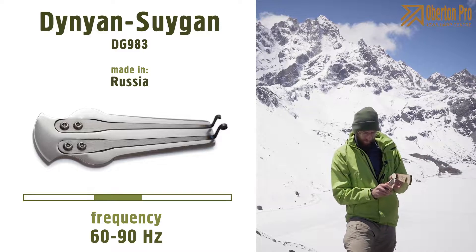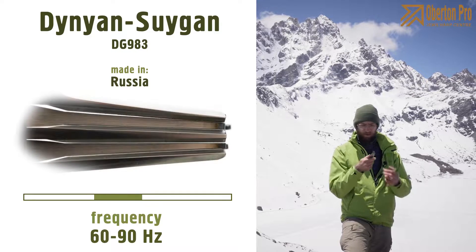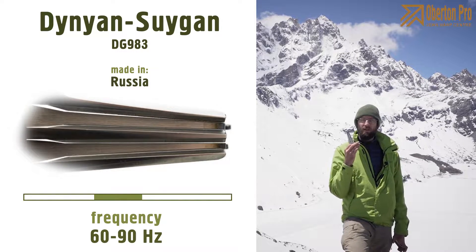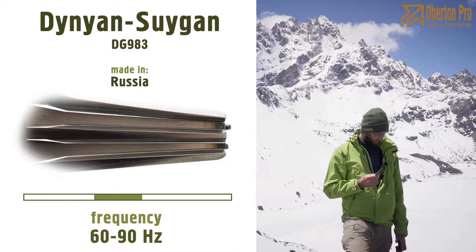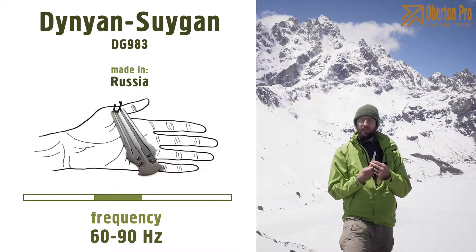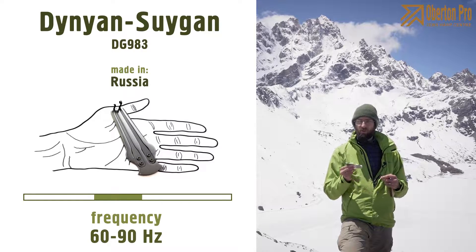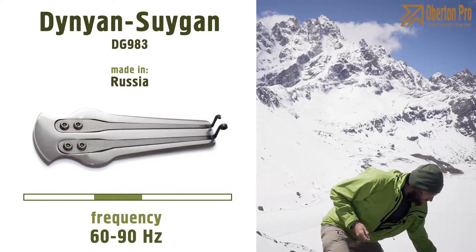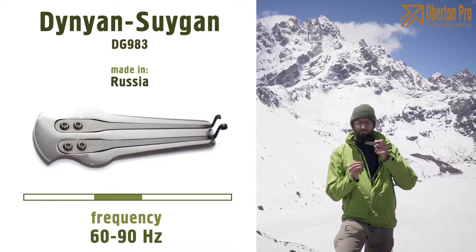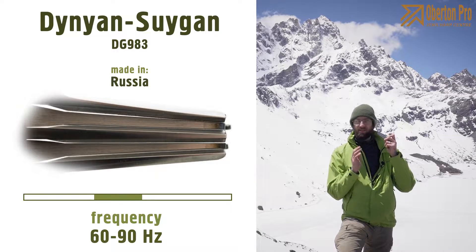Now I'll try to show you another interesting harp — pretty unique, I would say. This one actually has two reeds. What does that mean? It means when you play it, you can play on two frequencies at the same time, or you can play with one reed and it will sound like a normal jaw harp. I'll show you how it sounds — first I'll try to play both reeds at the same time.